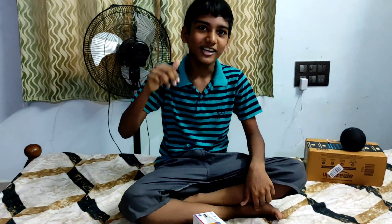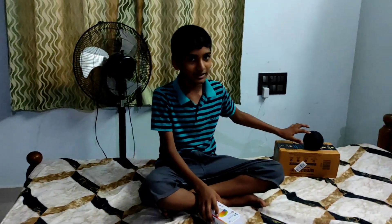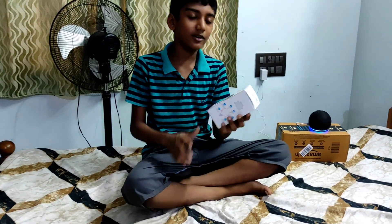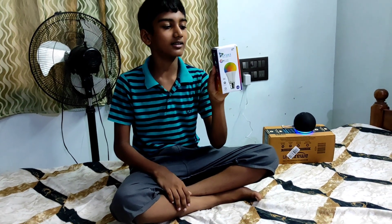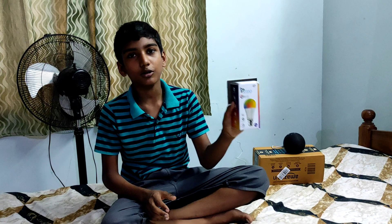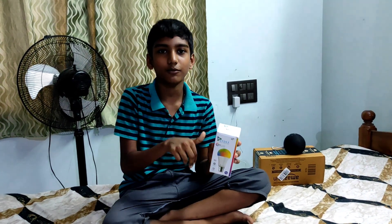Hi, welcome back to Krishan Riksu channel. In this video, we will see the unboxing of Alexa.